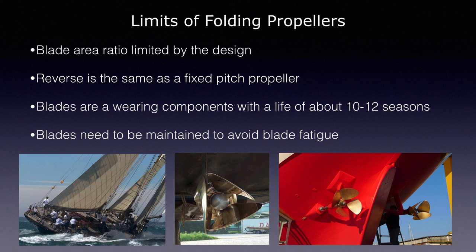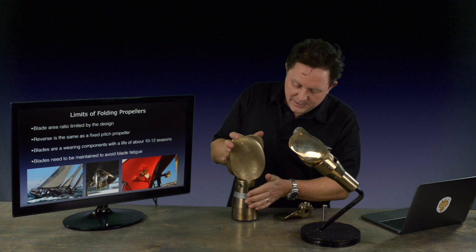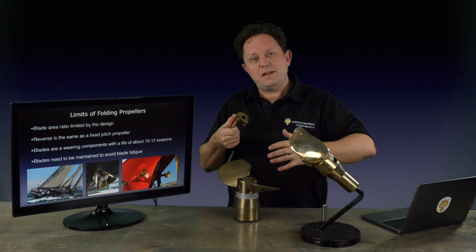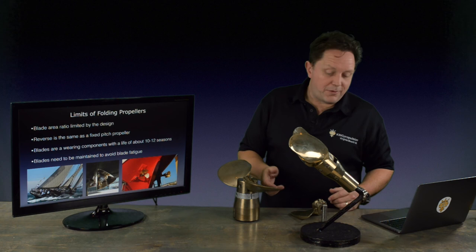Blade area is one of the limits. As you start to put more power on the blade — not typically a problem for a sailboat since it's an auxiliary system — as you load the blades more, because they have thick chunky sections to take the load at the root, you start to get cavitation. The blade area is normally what you would increase to offset the cavitation, but you can't always do this with some designs, so there are limits as to how much power you can put in and what sizes you can use.